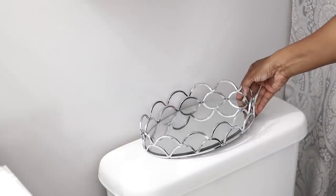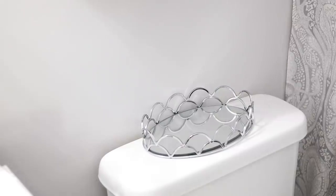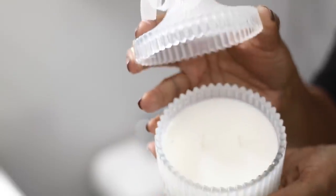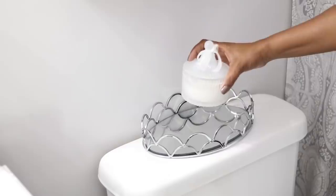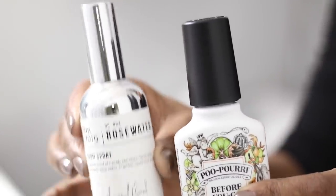I'm starting off with this beautiful tray here that I got from Ross a long time ago. I think I paid like $6 for it. And I'm going to put this beautiful candle right in the center of the tray, sitting right on top of the toilet. I did get that candle from Ross as well.